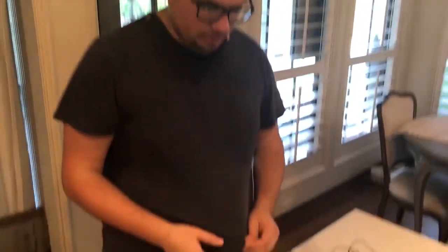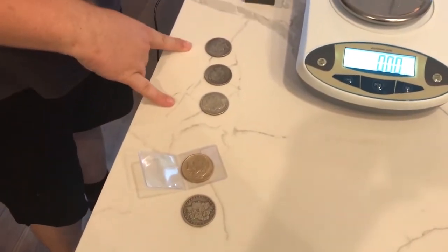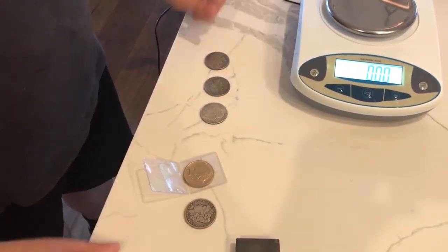I'm going to do a few tests with these coins. I think that they're fake, but I'm not sure. First, we can look down here. These are the two coins we think are legitimate, and here are the three coins we think aren't. We ran a magnet over all five of them and they passed the magnet test.